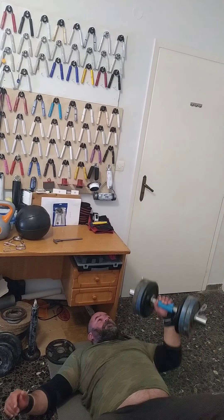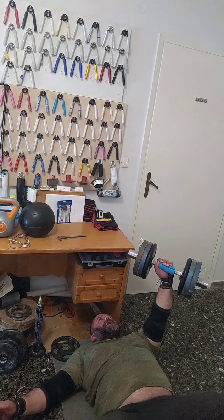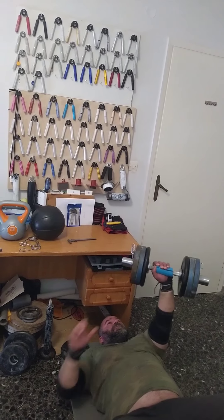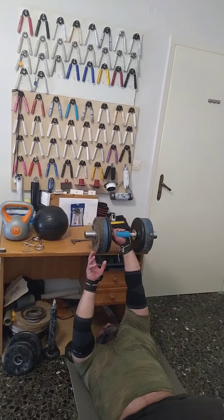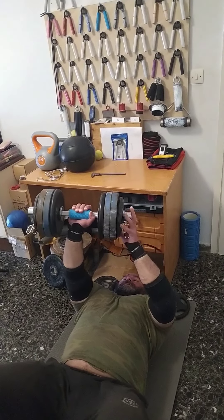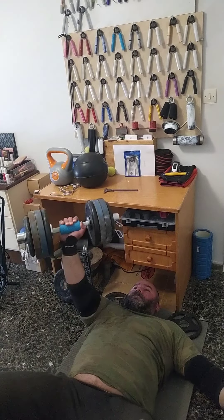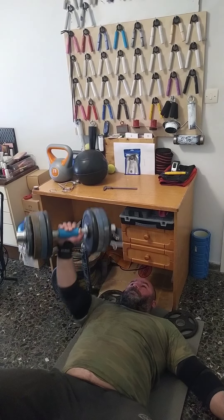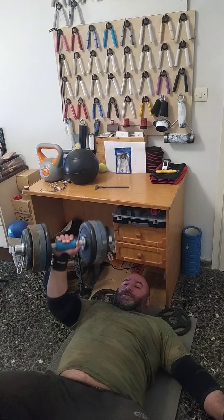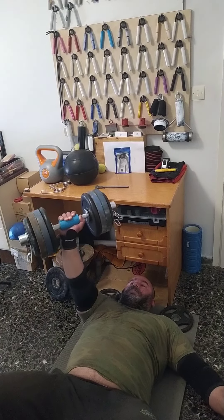That happens usually with the heavy grippers. I can't do all the stuff that I do — conjugate method, running my own system, switching all these different exercises — and then expect my hands and arms to be healthy, especially after 14 years. I'll be 41 in June and my right arm is pretty damaged. I'm still hanging in there, but I've got to take care of it more and better.